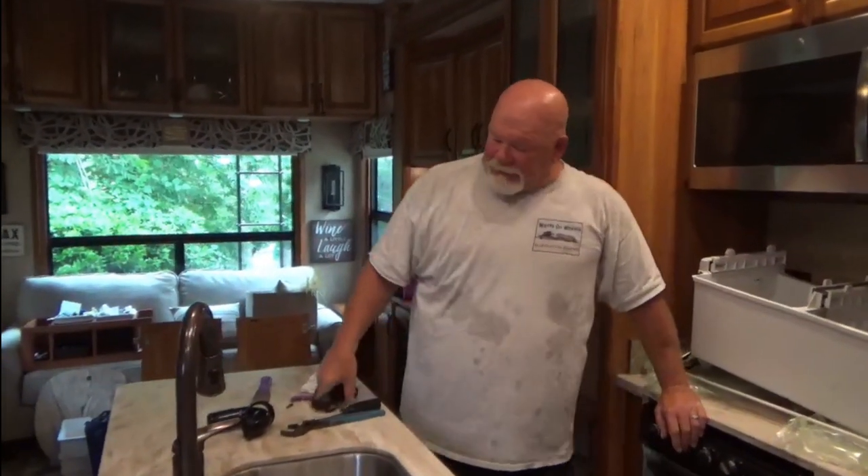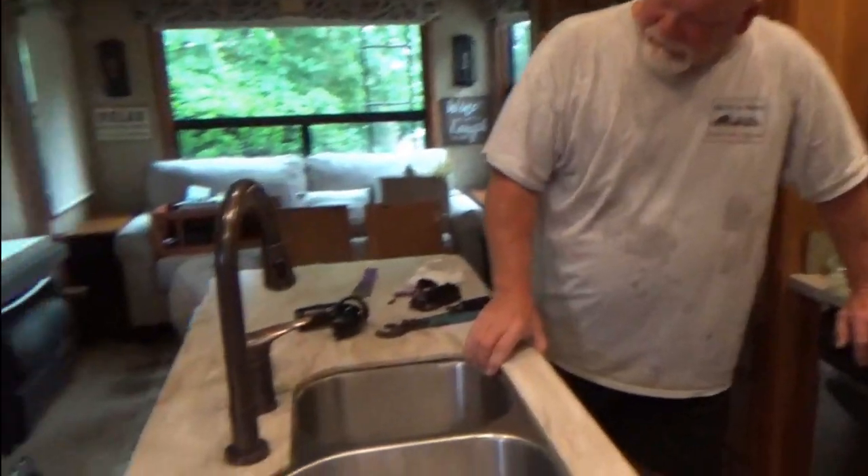What you doing now, Dave? Well, the sink is starting to fall out if you noticed.